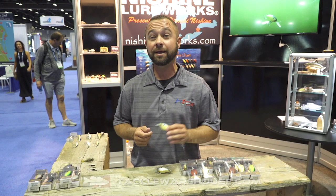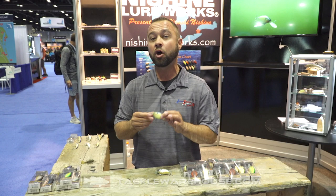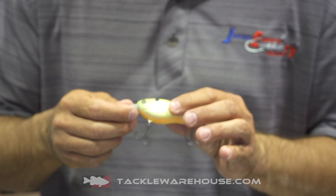I'm Jared Edwards here at the 2019 ICAST booth at Nishini Lure Works, and we're here to tell you about an awesome crankbait series. This is the Nishini Works crankbait called the Chippewa RB. The RB stands for round bill, and it is a phenomenal crankbait.